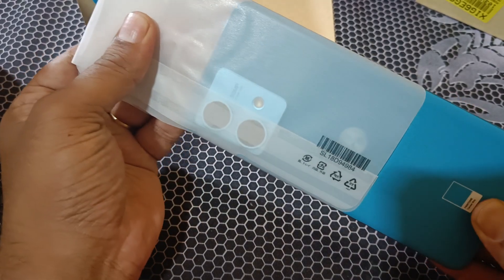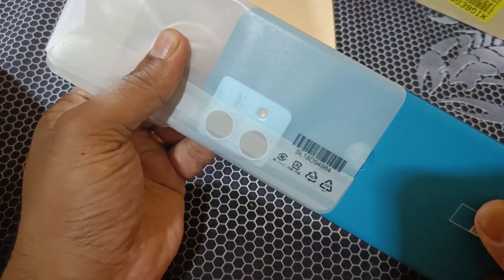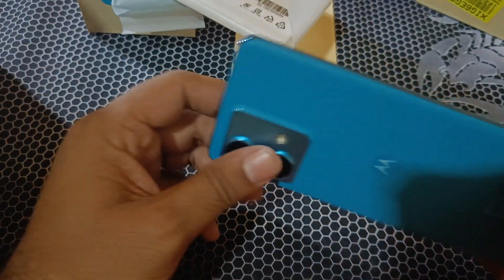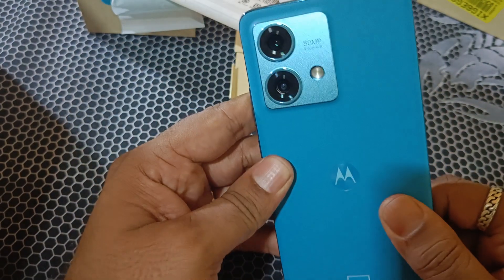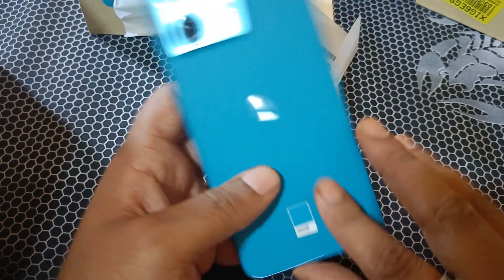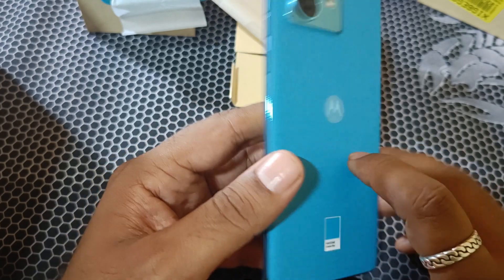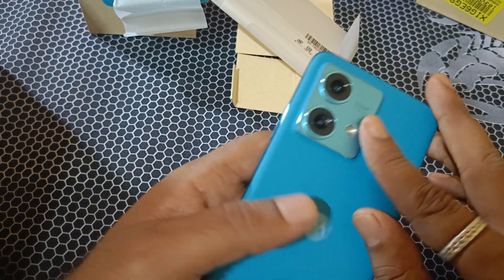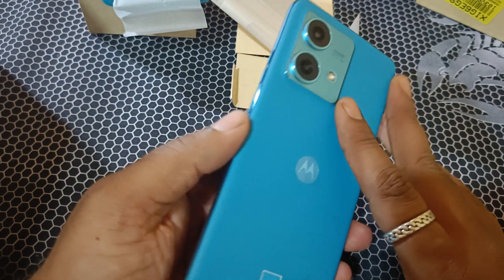Looking at the back, it has a leather-type rubbery finish. The build quality is nice. The camera setup is 50MP plus 30MP ultra-wide.